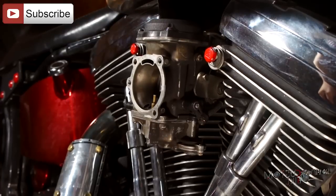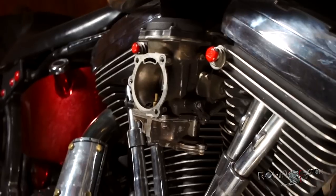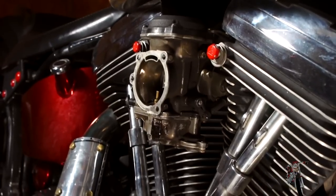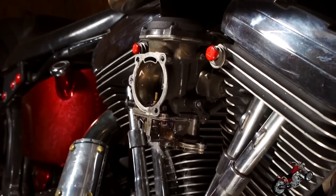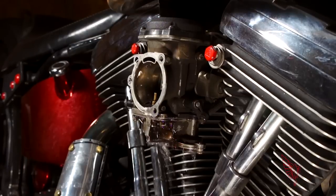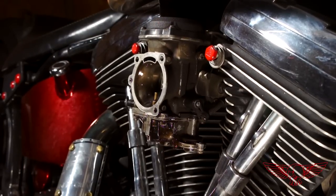So one day my carburetor started doing this... You're seeing the problem back in the shop, but this started happening while I was driving on a Roman freeway and I had to keep the throttle fully open the entire ride home, otherwise the engine would die. A nightmare!